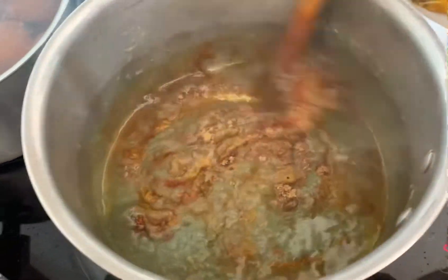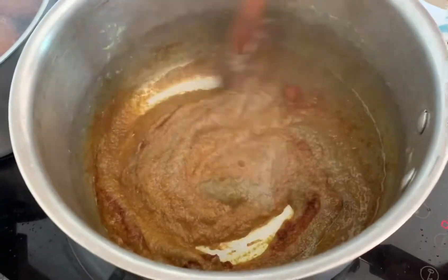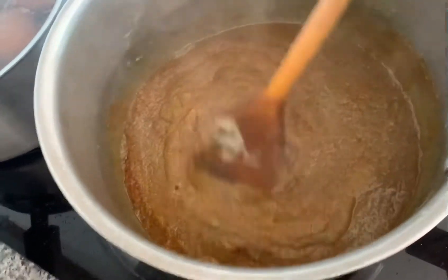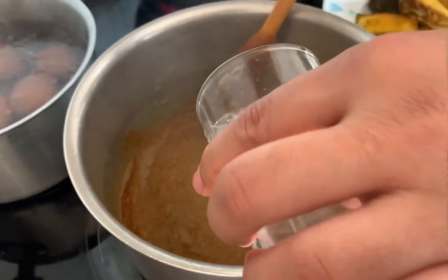The pan is mixed here. Half a glass of water mixed in here.